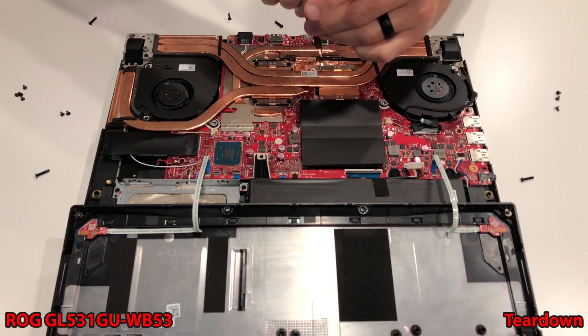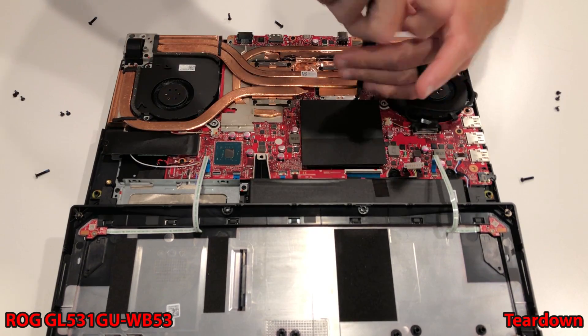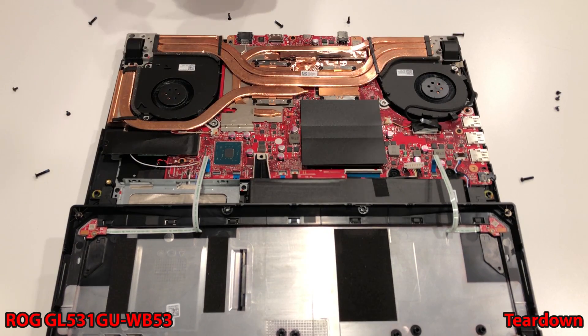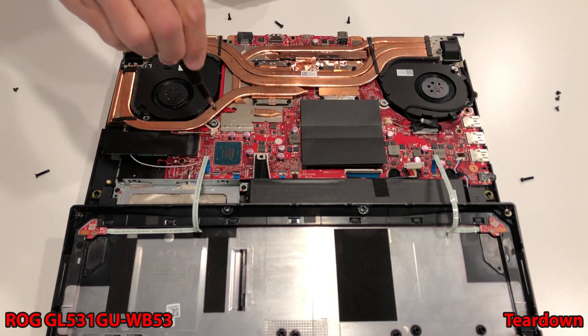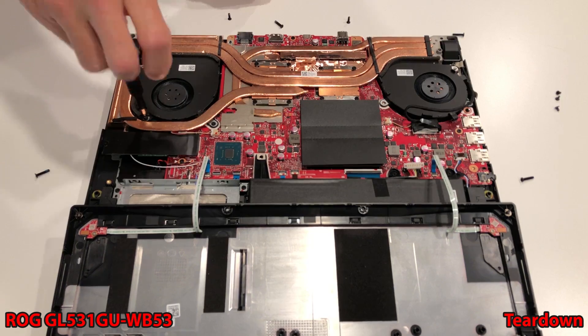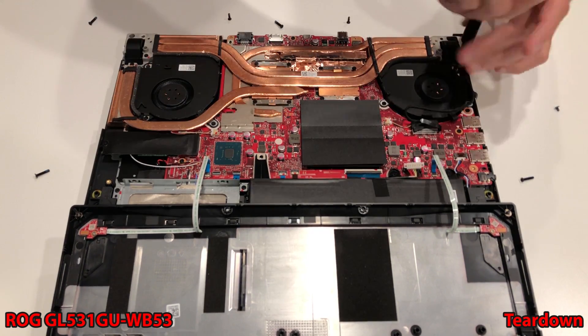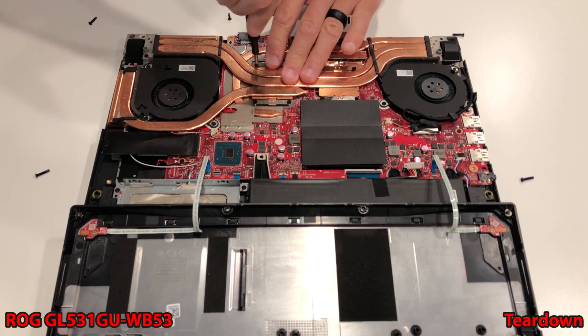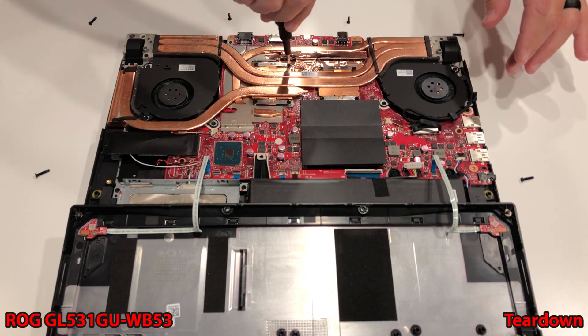After setting the cooler straight down, just work all the screws back into place. You should go around two or three times before everything is nice and snug. Plug in your fan, make sure your battery is plugged back in — and you are rocking and rolling. Congratulations, you just learned how to repaste your ROG G-Series G531GU. Thanks for watching.